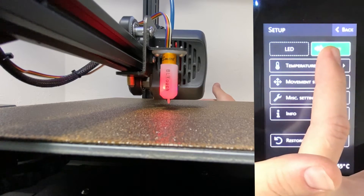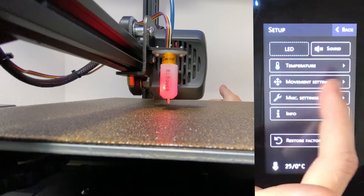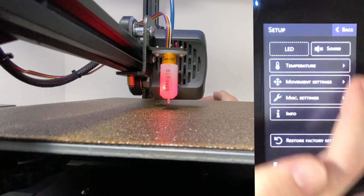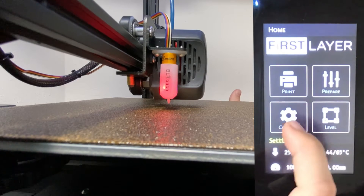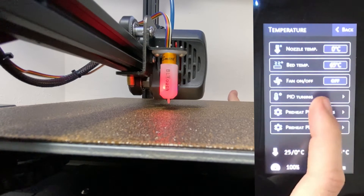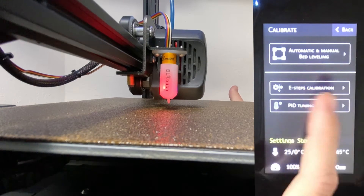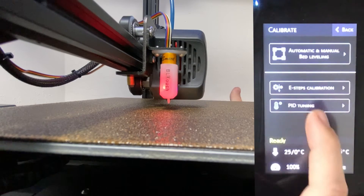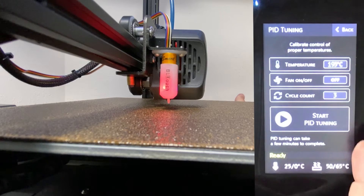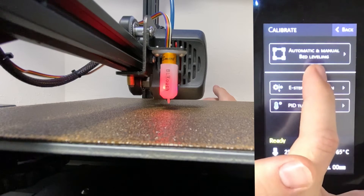Another nice feature about this firmware is you can turn the sound off — now there's no sound when you click on the buttons. Another nice thing is that you can do things such as PID tuning directly from the touch screen. There are also various leveling menu settings you can use such as E-Step Calibration, PID tuning, and the automatic and manual bed leveling. That's what we'll be using today.